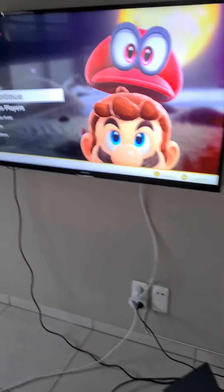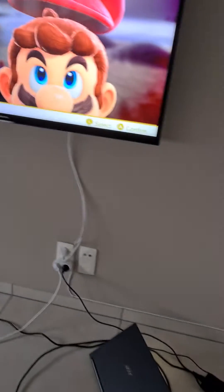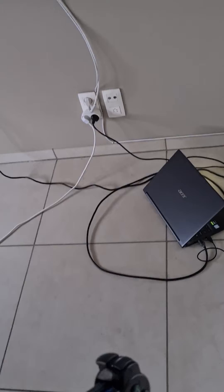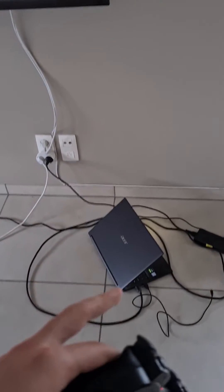I found this cool little trick I thought I'd share. Right now I'm playing Super Mario Odyssey, but not from the Switch — from my laptop. I downloaded an emulator, connected my PS3 controller to my laptop, and connected it via HDMI to my TV.